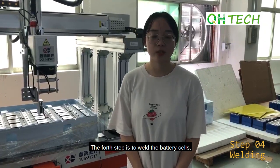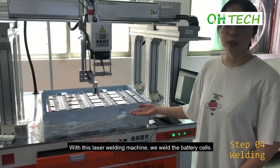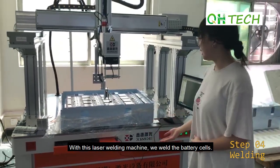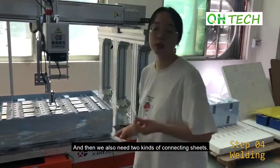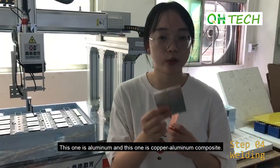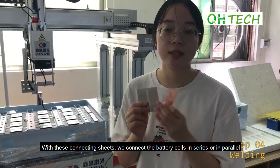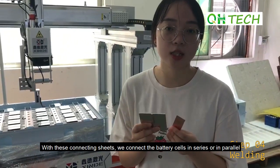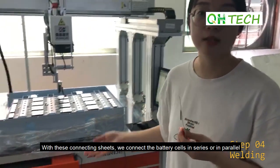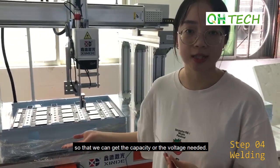The fourth step is to weld the battery cells. Using this laser welding machine, we weld the battery cells. We also need two kinds of connecting sheets — one is aluminum and the other is a copper-aluminum composite. With these connecting sheets, we connect the battery cells in series or in parallel so that we can achieve the capacity or the voltage needed.